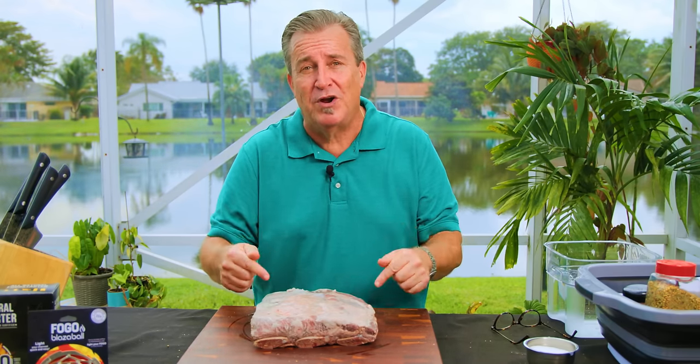Ahoy there, Fogo family! I'm your host, Captain Ron. Welcome back to another week of The Fogo Life. Today, we are diving into the unexpected delights of pastrami dino ribs on the Big Green Egg, just in time for St. Patrick's Day festivities.